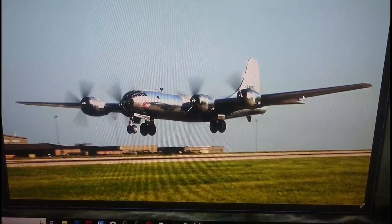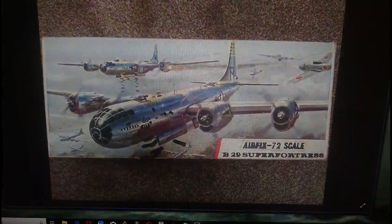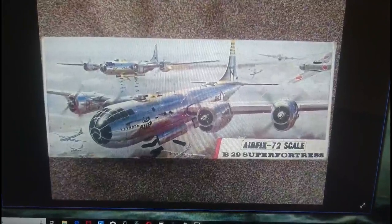We'll start straight away by going into the inbox review boxing history. It started off as a red stripe release in 1966. This kit was actually the largest 72nd scale model in the world when it was released in 1966 in the red stripe label, and the Roy Cross artwork is really, really nice. This artwork carried through for the entirety of its release history. That's the 1966 red stripe boxing.